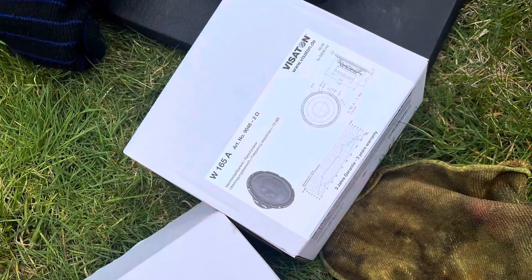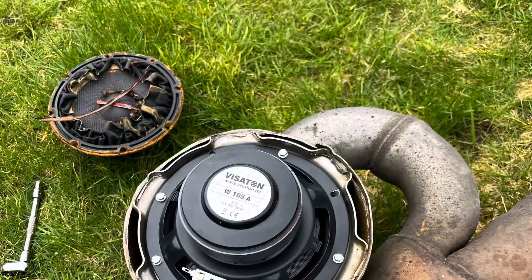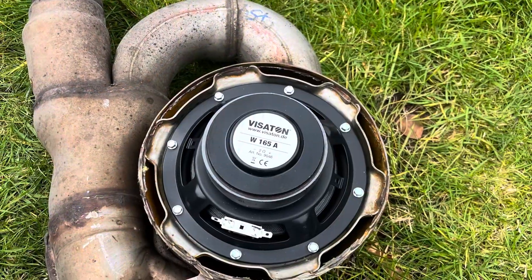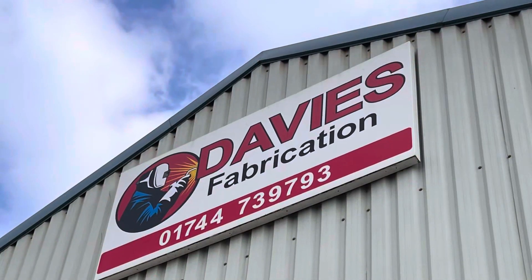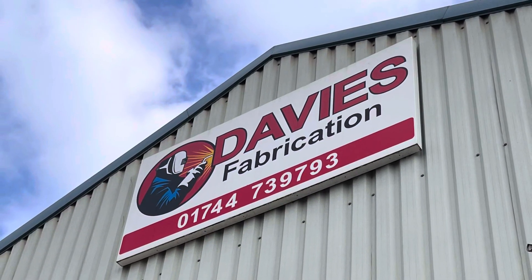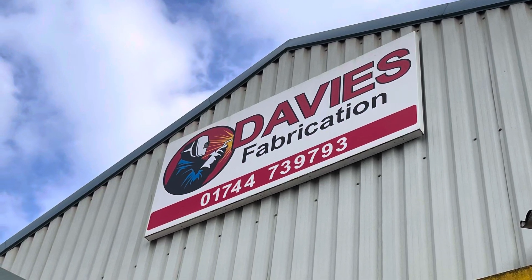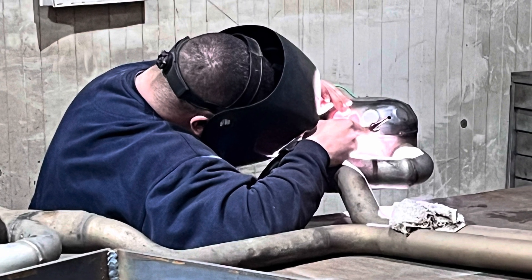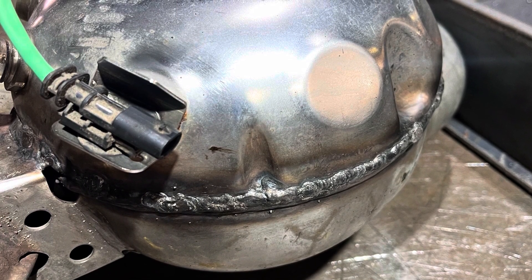These are the new Visaton W165A 2 ohm speakers, as per OEM fitment. We then went to a fabrication company — a friend of a friend — who TIG welded the domes back up, taking time and keeping the domes cool to protect the speakers. They were welded back up, and you can see the repairs; they also put some heat shrink on the cables.